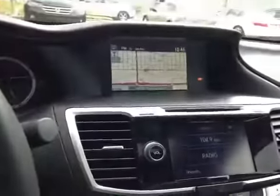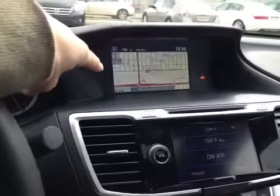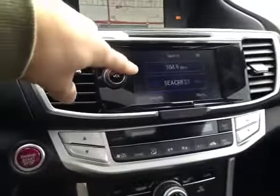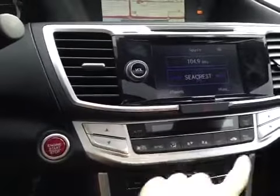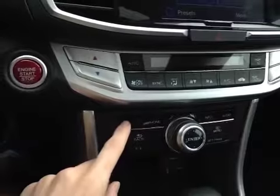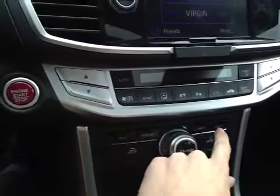In the center console here we have our main LCD multimedia screen which also displays our satellite navigation. Below that we have our touchscreen head unit as well as our dual air zone climate control. Down here we have our main control wheel along with our navigation, phone, info, and audio options.